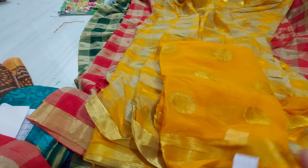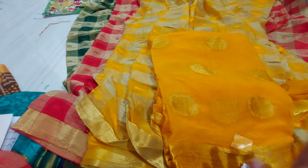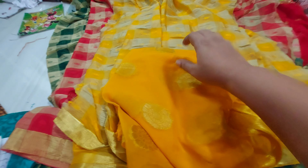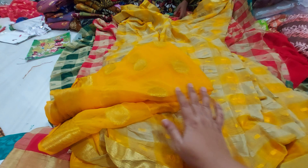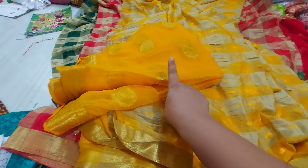This is a 2-meter piece. I can provide the yellow color in 2 meters as well. These are sold at 300 rupees.